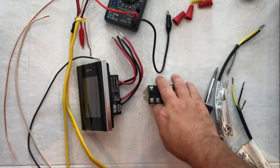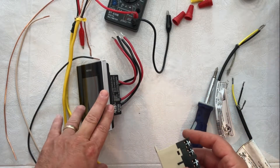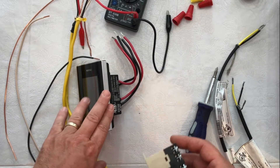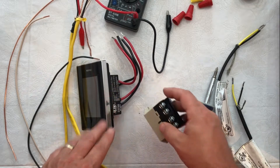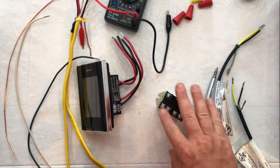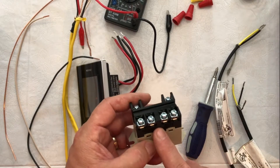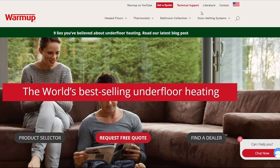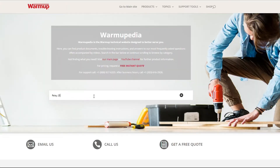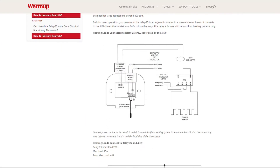Let's get going — I'm going to show you how to wire the Relay 25. We're going to wire up our Relay 25 with our Warm Up 4IE thermostat; this is the Wi-Fi version. It will work with any of the thermostats, but I personally prefer the Wi-Fi version — it's easier to control and has some really cool features. We're going to wire up our load side, which is in the wiring diagram. You can find the wiring diagram on our website warmup.com, in the Warm Uppedia section, where you'll find all our technical information including the wiring diagram for the Relay 25.